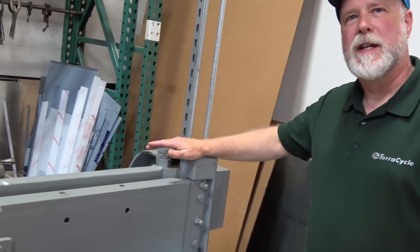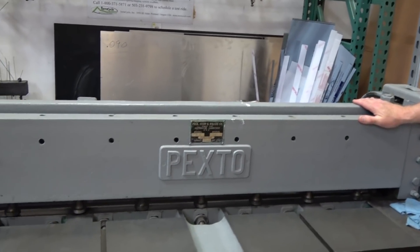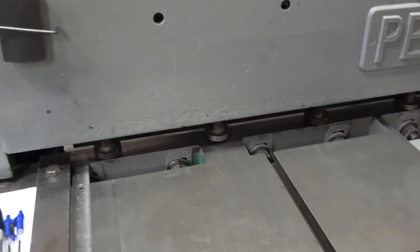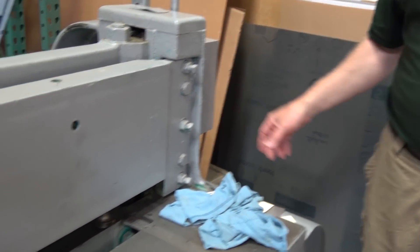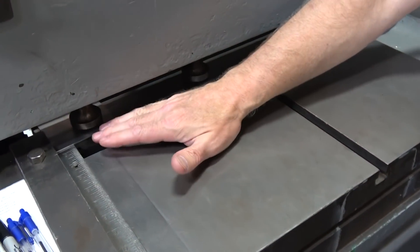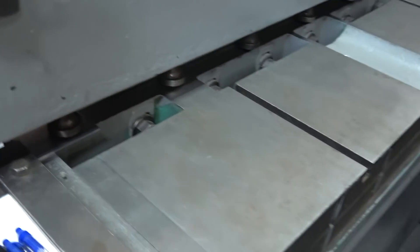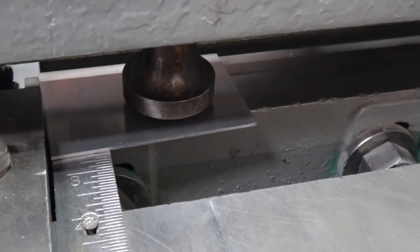This is our shear. It's a 1952 model shear, and we got this shear because the only place in town that would shear titanium for us had this shear. When they downsized and moved out into the country, we bought their shear from them. So here's our shear — fire it up. We got some scraps of aluminum here. Slide it in, and if you want to do the honors and press the pedal there, Gary. Just press it.